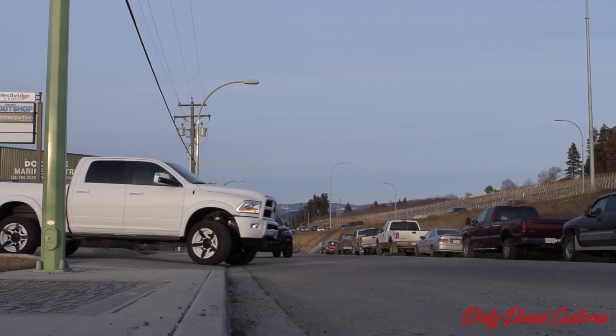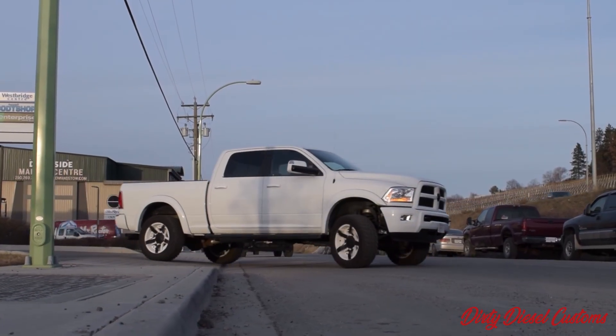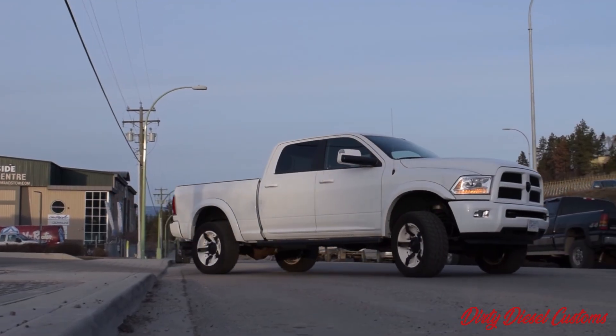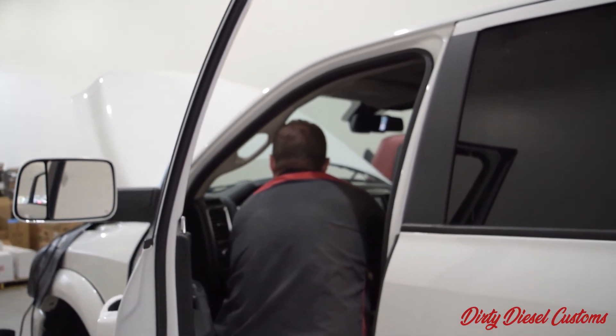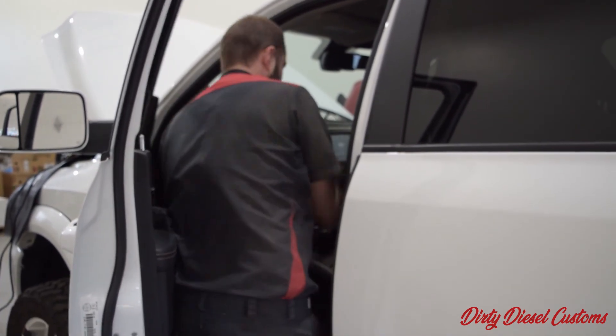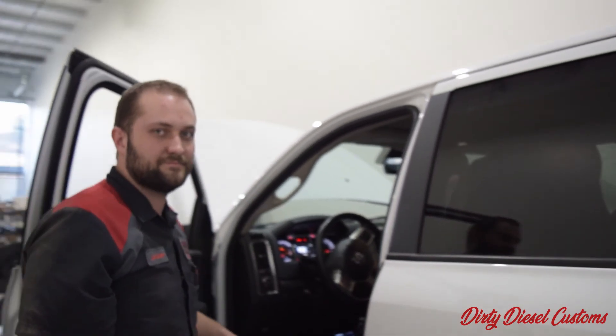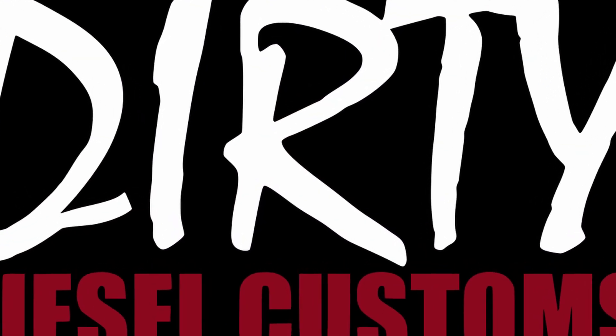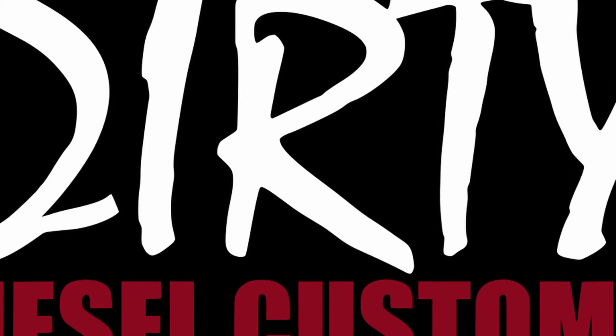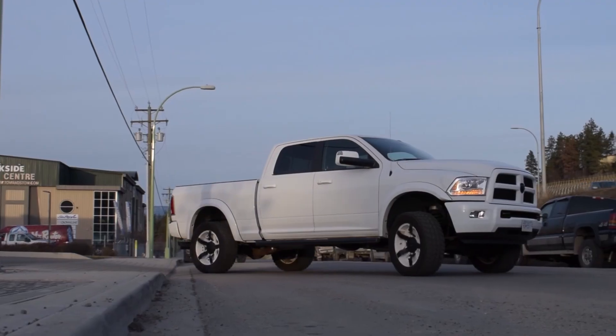To verify the tune was successful, fire the truck up and take it for a good drive and see if you have any issues. And that's everything you need to know.